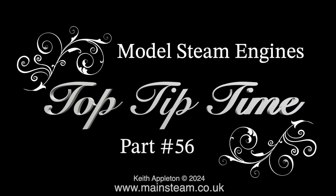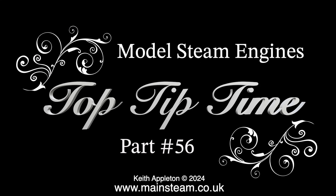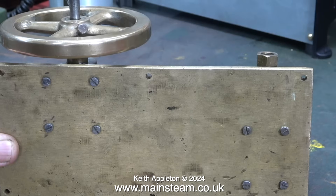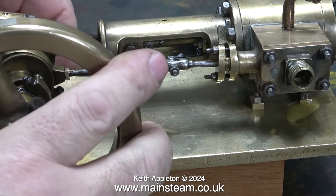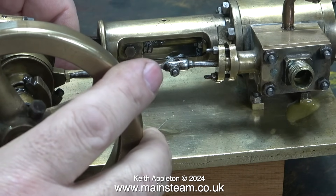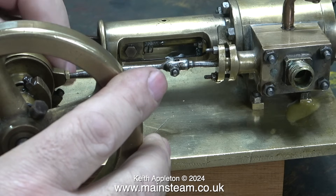Model steam engines, Top Tip Time part 56. In this episode I'm working on a very old horizontal model steam engine. Some parts are well made and others less so. The engine is bolted to a piece of brass and there's been no attempt to countersink the bolts, so it doesn't sit very level when running. Most of the external moving parts are a rattle fit.